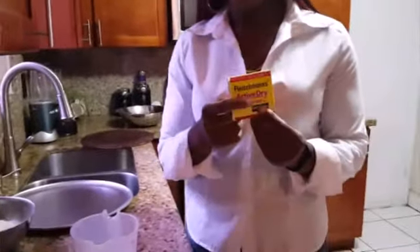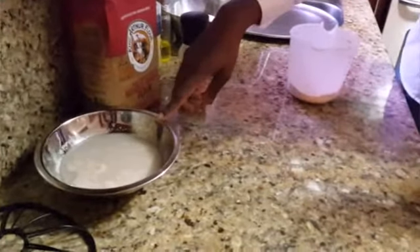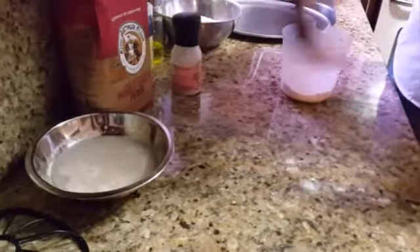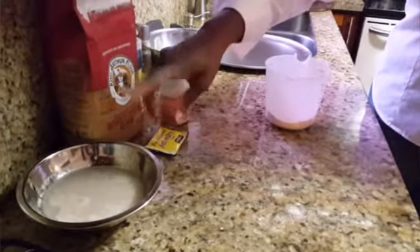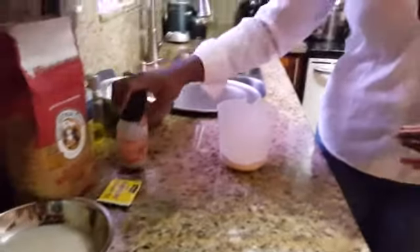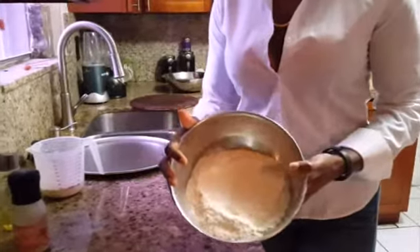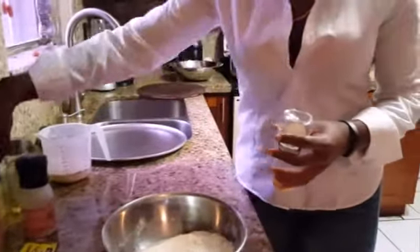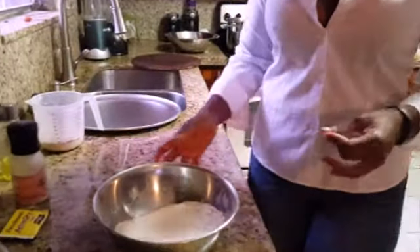I have my active dry yeast that I put in one cup of water — about one cup of water with a tablespoon of honey. You let your active dry yeast sit for about five minutes to get a bit foamy; if it doesn't, that means it is dead and you need to replace it. I also have my salt, olive oil, two and a half cups of the whole wheat flour, and cornmeal. You'll see the reason for the cornmeal later on.